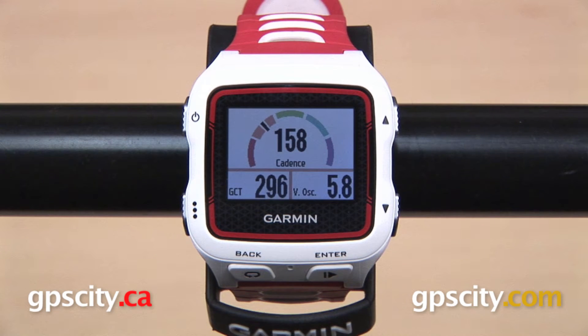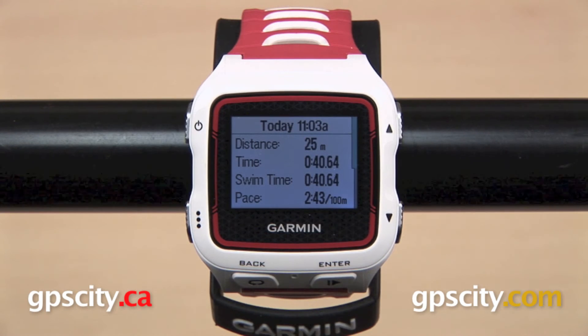Swimmers can keep track of metrics like distance, pace, stroke count, stroke rate, and swolf score.